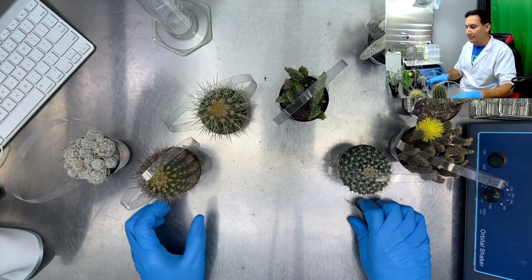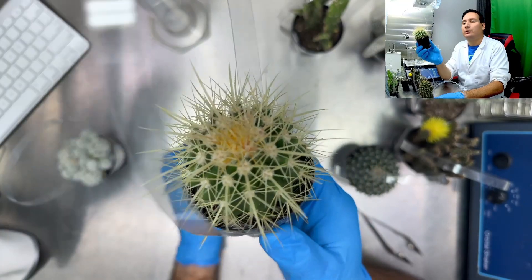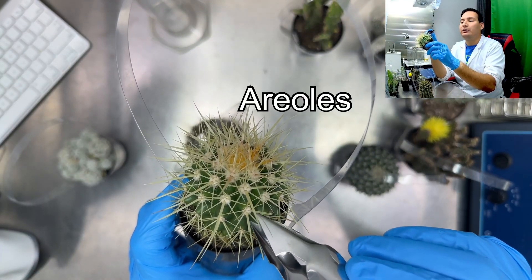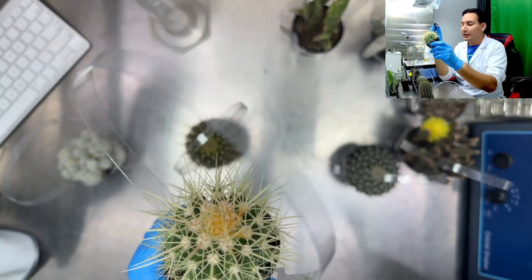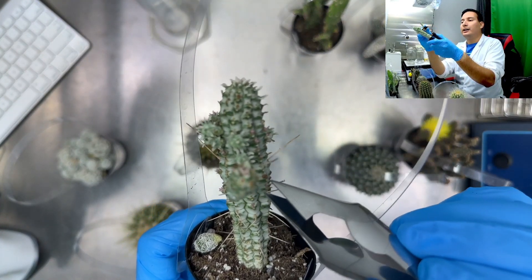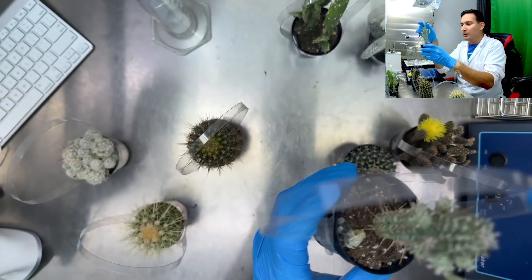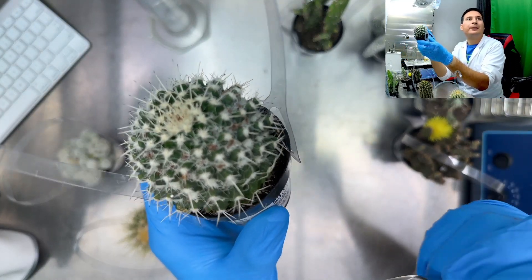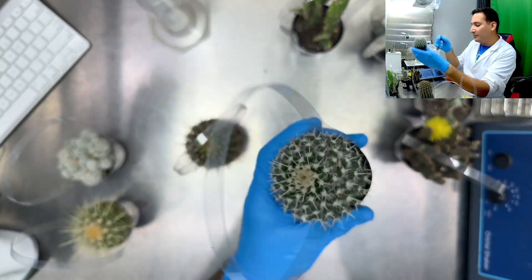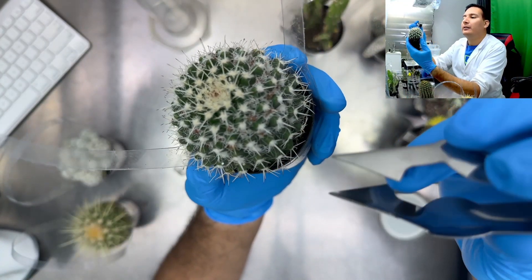If you have something more like a rosette like this, you can see where it houses the spines. To introduce this plant to tissue culture, all you need to do is take from wherever the spines come from — basically the apical meristem. I can demonstrate this more easily on something like this, where you see the cactus and where the spine comes from. You can see there are new plants coming from there. For example, on this cactus I can use my little handy tool and grab a jar.